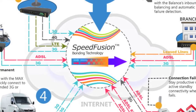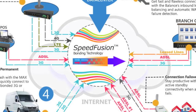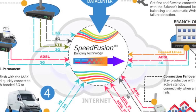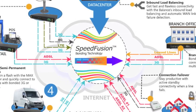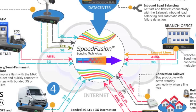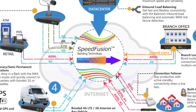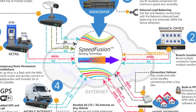SpeedFusion is PepLink's bonding technology — a VPN connection between two or more pieces of PepLink hardware using multiple WAN links such as 3G and 4G LTE, DSL, cable, and satellite connections. Multiple WAN links can be combined together to create not only an unbreakable connection, but to also increase throughput using multiple connections and bonding at the packet level.